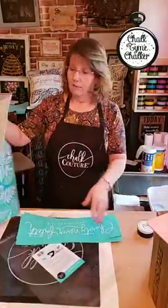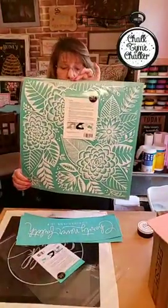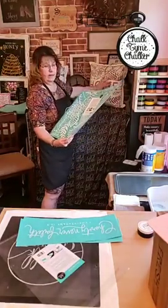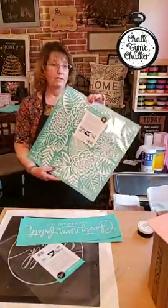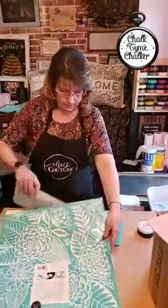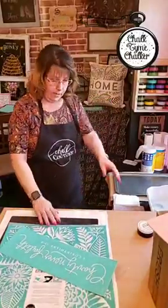I may use the buffalo plaid. I am learning how to divide it up because this other transfer — the modern floral — is a whole transfer. As you notice on the pillow there's a white spot in between, so I'm going to show you how to do that effect. It's really really simple.